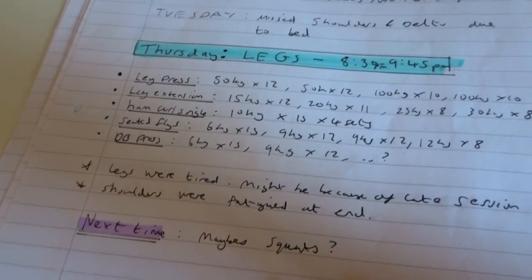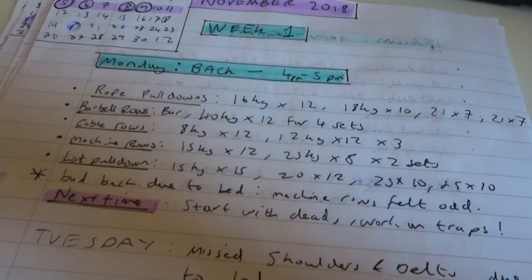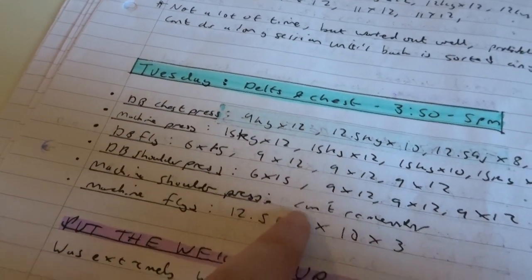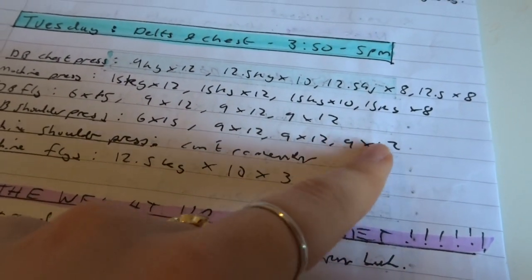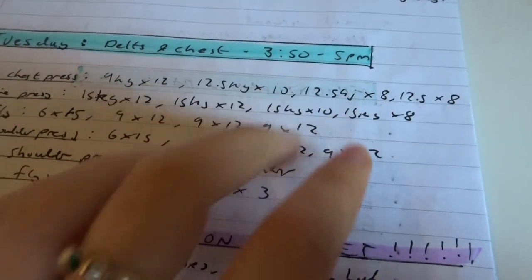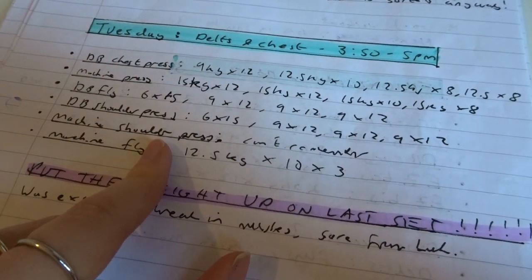I usually do four workouts a week, so it's really good to see progress. In week one or two for my shoulders, I was doing DB shoulder press with the 9s, but now I do the 17.5s — sometimes the 20s if I'm feeling really strong — not for 12 reps, but for about 8 reps. So it's quite good to see that progress.